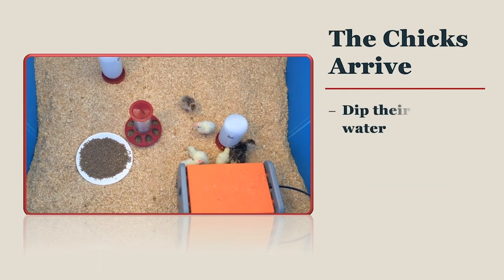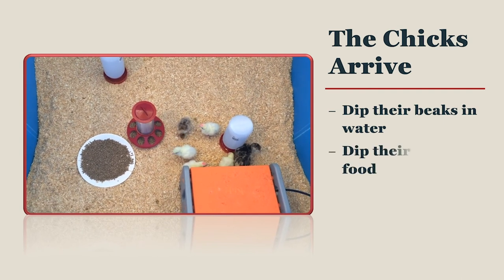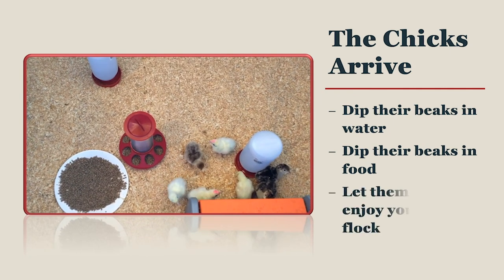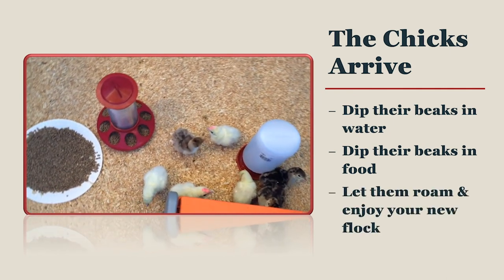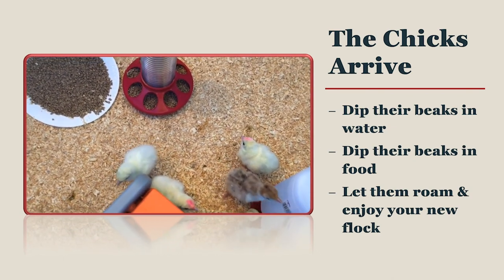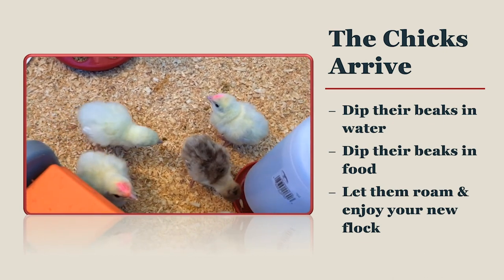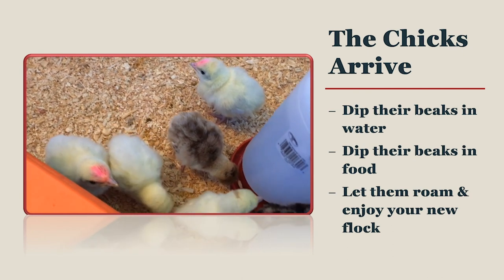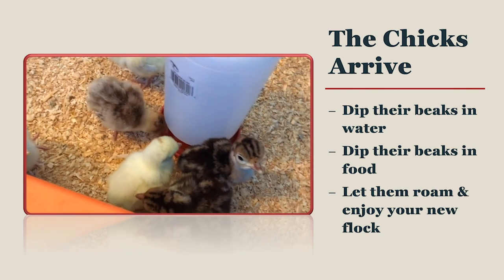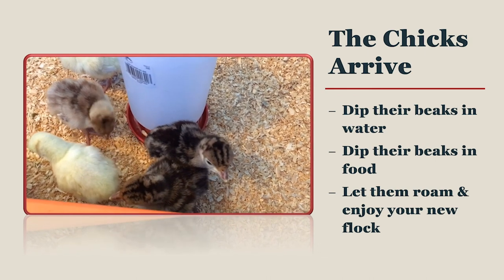Whether you are bringing chicks home from the store or getting them in the mail, they will need to quickly orient themselves to water — it is the most important nutrient. Take the time to dip each chick's beak in the water and then lift them up to see them swallow the water. Do this twice for each chick. You can also dip your chick's beak in feed just after dipping their beak in water. By dipping their beak in feed, they learn what feed smells like and where it is in the brooder. Lastly, gently place your chick down next to the heat source and let them roam freely in the brooder. You will enjoy getting to know your new flock as they grow.